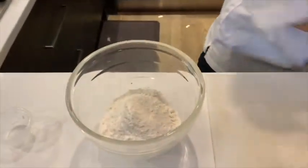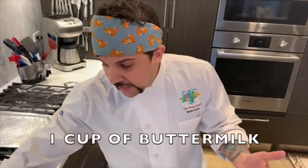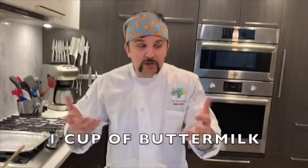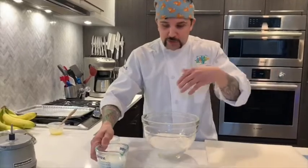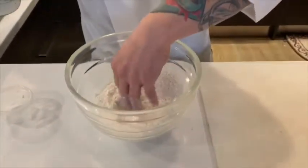Now we're using buttermilk for the next step. I like using buttermilk because it gives a little tang. If you don't have buttermilk, totally understandable — you can substitute regular whole milk. You want something fatty, so whole milk is probably your next best solution. But if you can get buttermilk, absolutely go for that. So we're adding one cup of buttermilk to our flour mixture — just dump it in the center.